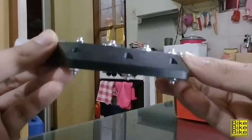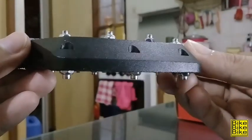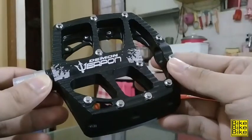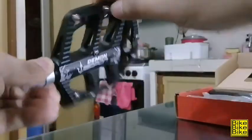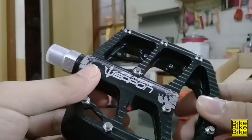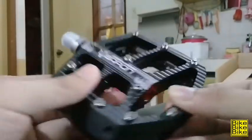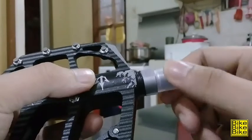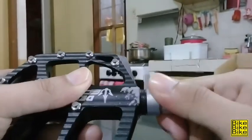Kung makapansin nyo, yung mga pins niya, hindi naman ganun katataas. Pero malalaki siya. Itong Weapon Demon niya pala ay sealed bearing na, kaya kung makapansin nyo, mas smooth yung ikot niya. Dito sa may thread ng pedal, may nakalagay siyang plastic. Seguro nilagay nila ito para hindi masira yung thread o magasgas yung thread bago bilhin ni customer.